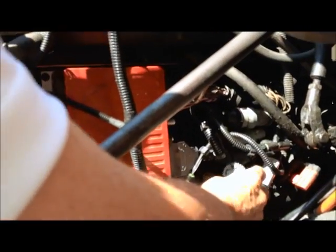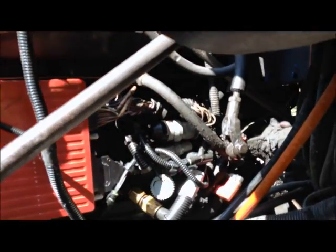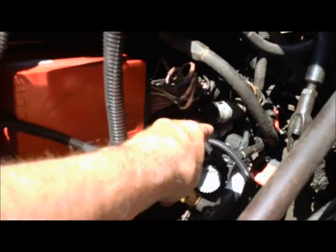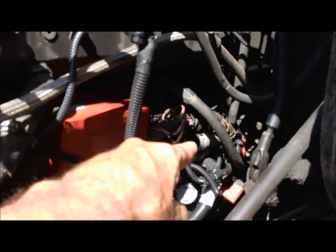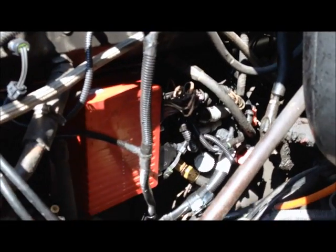This gray connector here, which you can't see real good, comes on the harness. It's a 9-pin Deutz connector, and that connects to the OEM harness that goes back into the dash to your 6-pin Deutz connector, so you can read now. On Select Pluses, it's a 6-pin Deutz that comes on the connector.